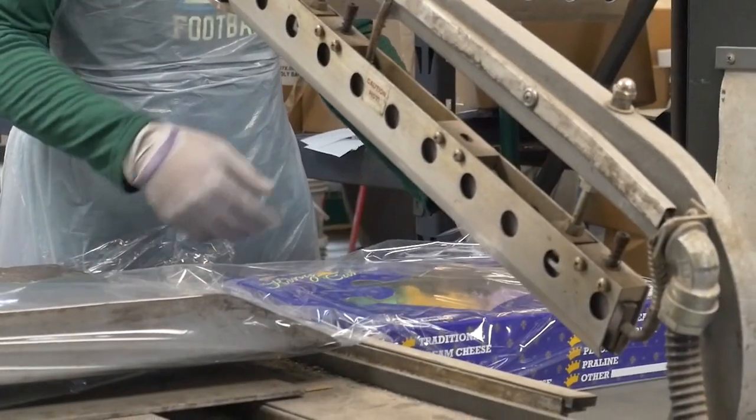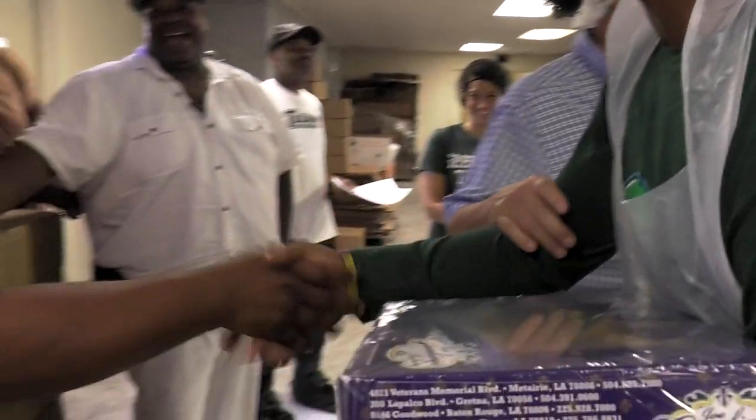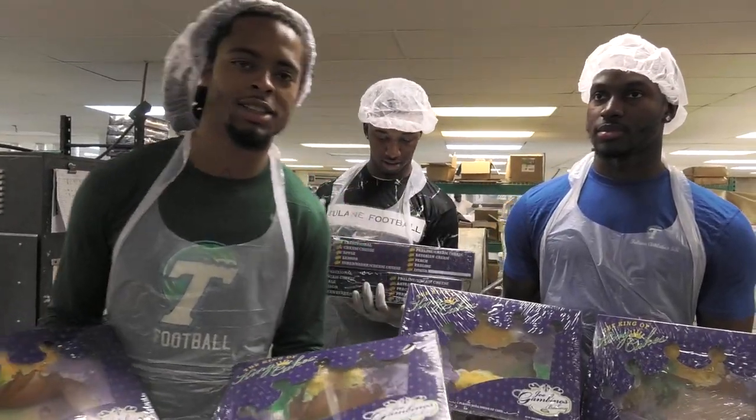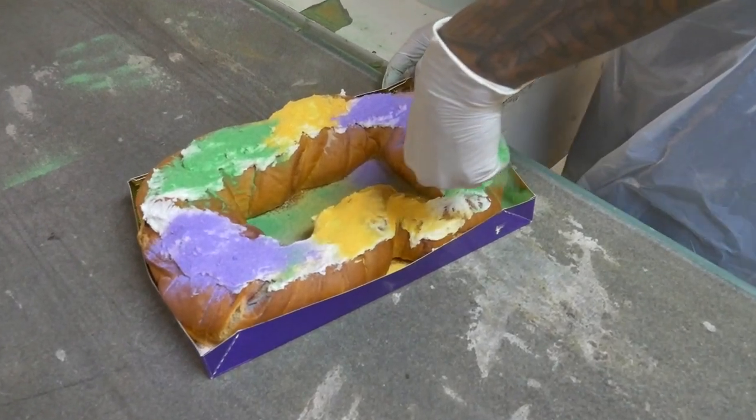That's beautiful right there. It was a great experience — I know what I need to make king cake now. If you can't take the heat, you got to stay out of the kitchen. It's very hot in here. Happy Mardi Gras!